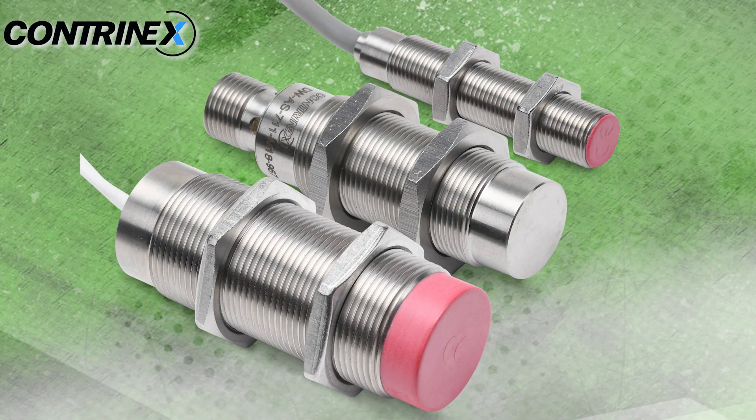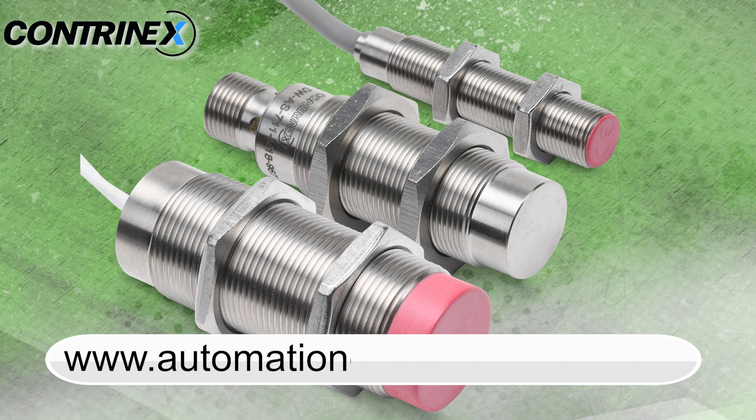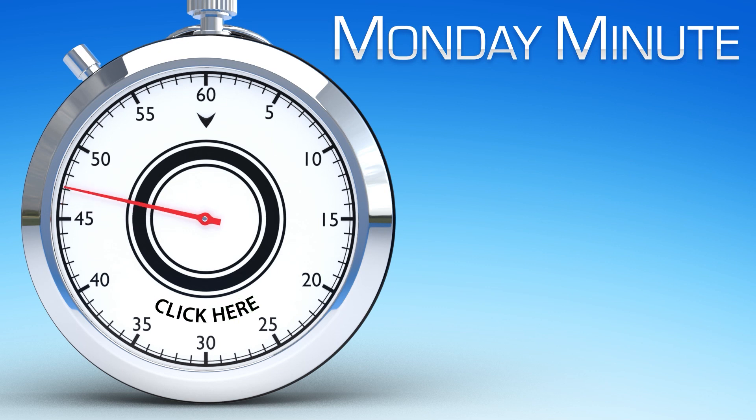These Contranex sensors come with a lifetime warranty. Learn more on the sensors we offer by visiting automationdirect.com/sensors. Click here to see other Monday Minute videos.